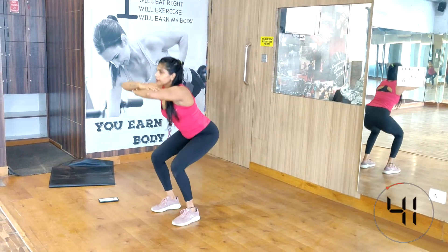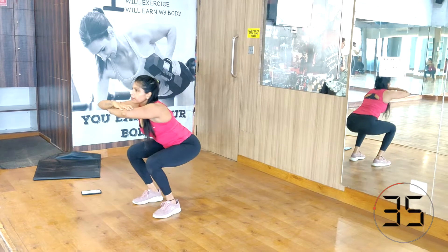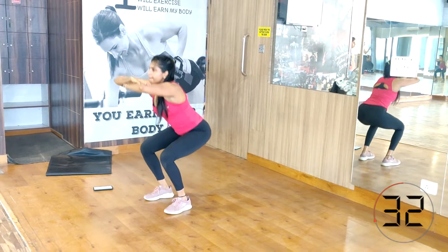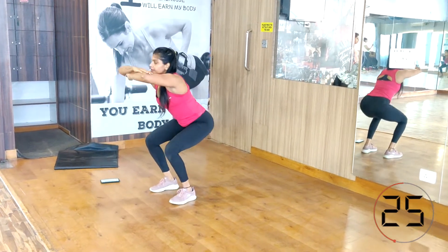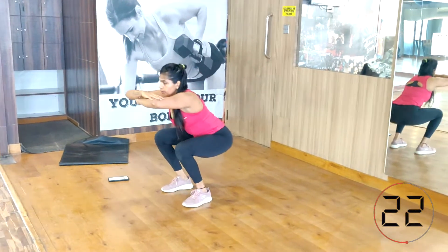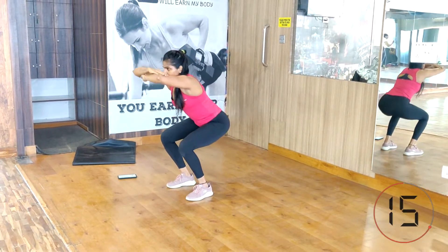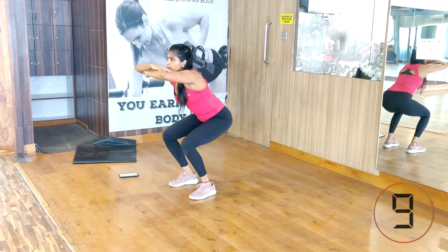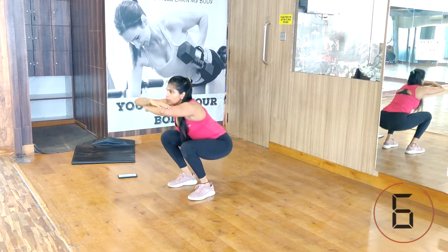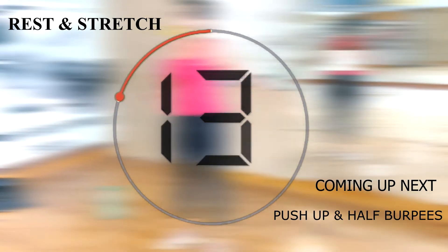Squat and pulse. First come into squat position — correct form: shoulders back and down, spine straight. Now pulse it for 45 seconds. You are going to feel the burn in your legs, but keep going — you can do it.